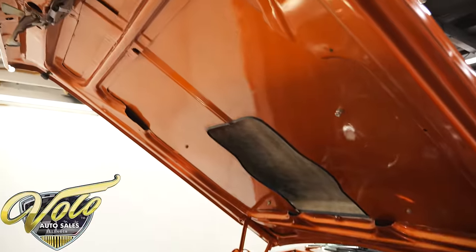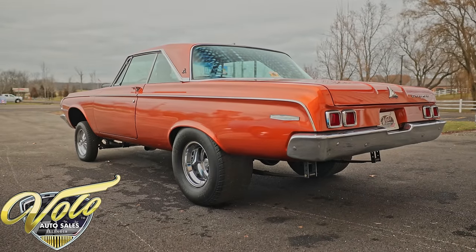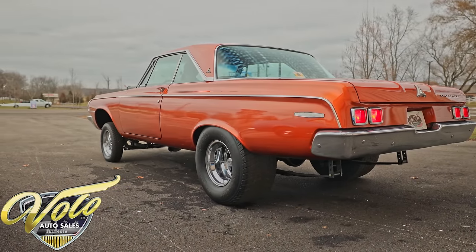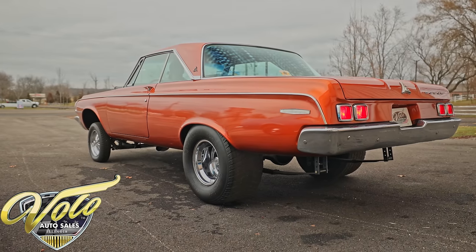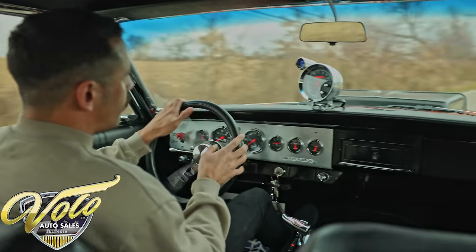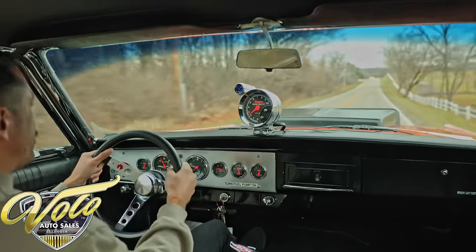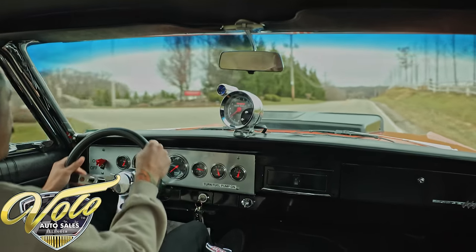Caleb's going to take you for a drive. Dodge Polara — we are taking this beast around the block. We're going to show you how streetable she is, even though it's set up and looks like a race car. It's street friendly. The owner drove it here almost two hours away, so it's definitely very driveable.